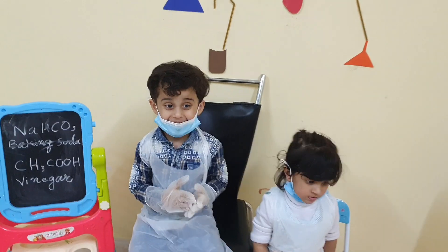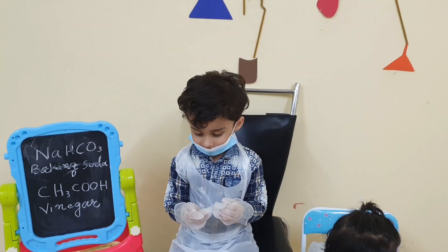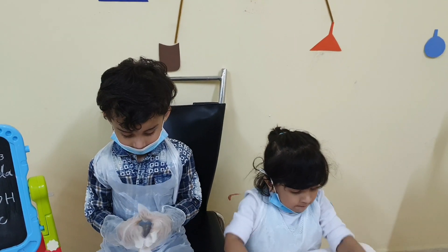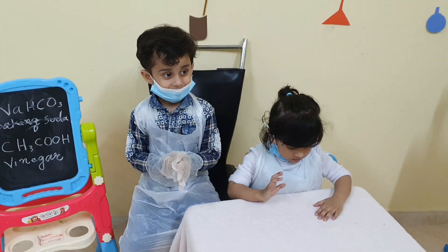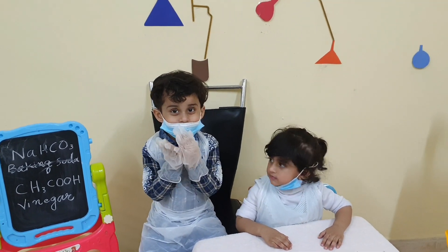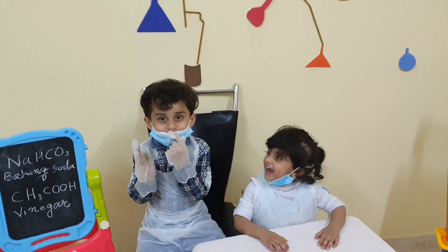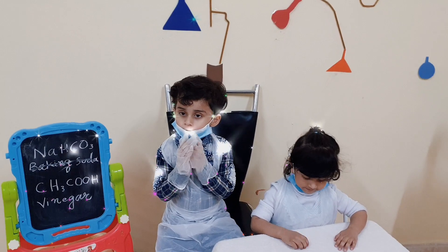What will you teach us today? Volcano? Okay. I want to learn how to make a volcano at home. Okay? Can you also teach your sister Ayat? So we are at Muhammad and Ayat's lab, where we do experiments.